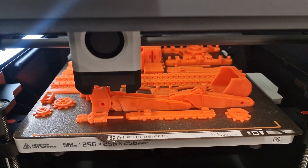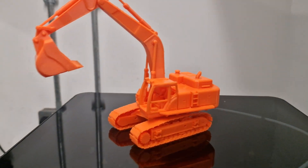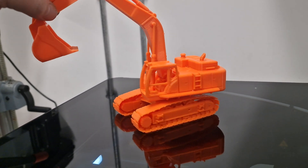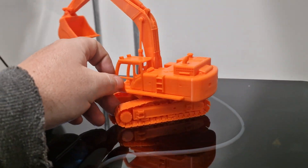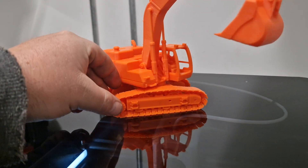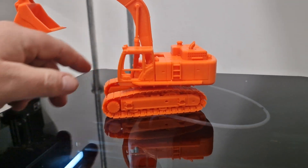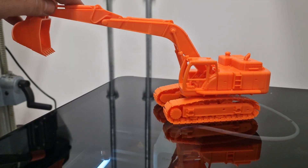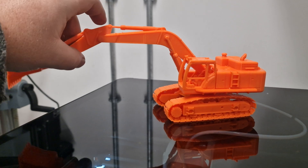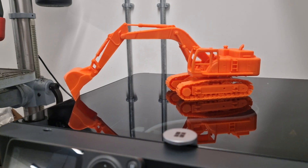What's amazing is this actually moves — it rotates. All the clearance is made right in the printer. It's really, really well done. You just can't believe something like that can be made this way.